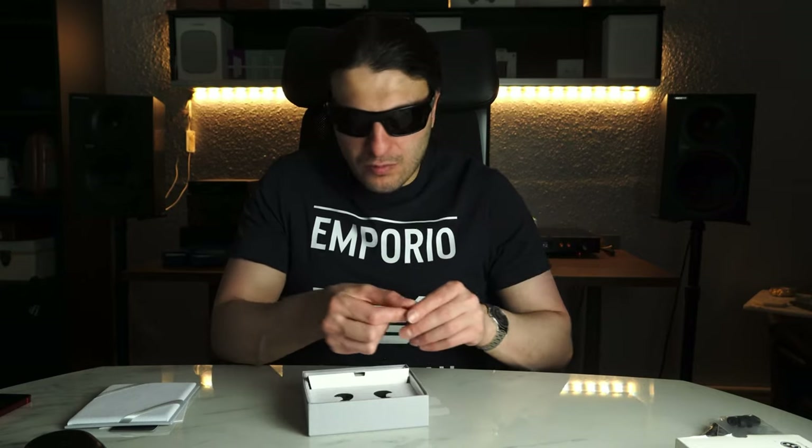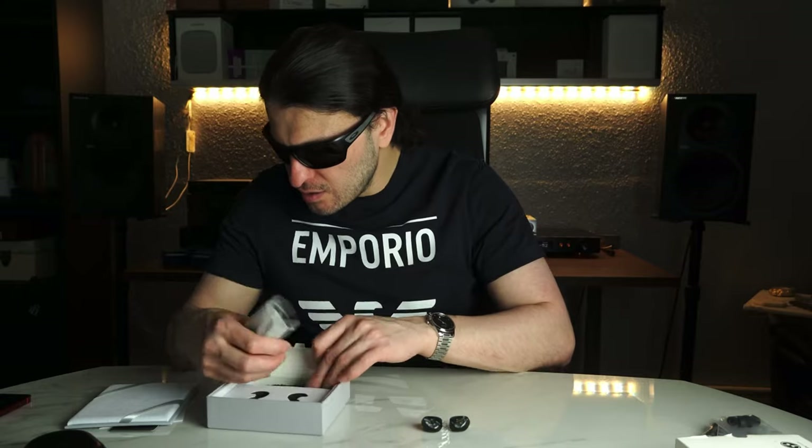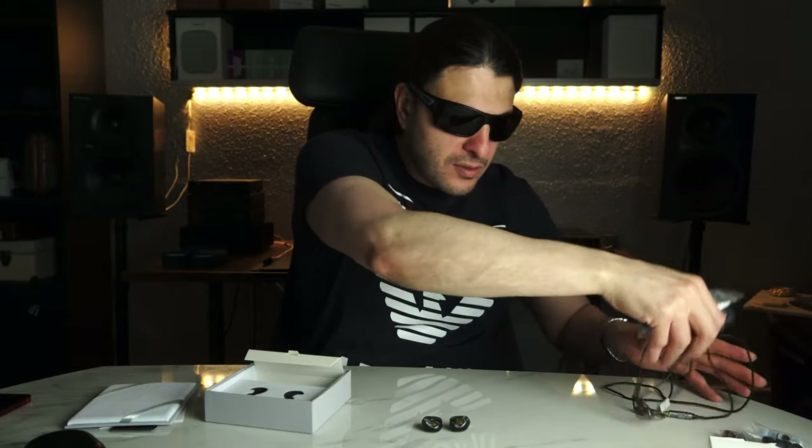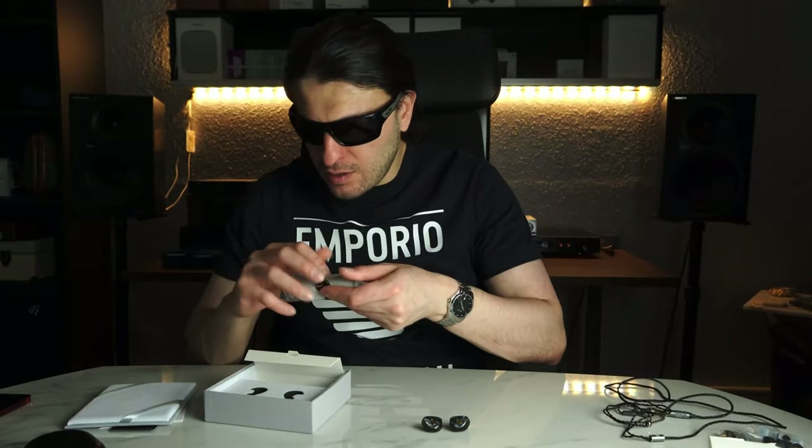If we take out the drivers — here we are. These are light. Let's take out the other one as well. These are really nice, very very light. And then inside the case, we get a cable, and inside the bag, we get a pouch.